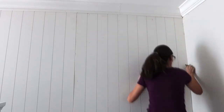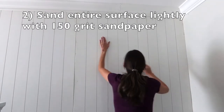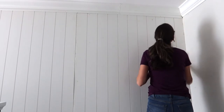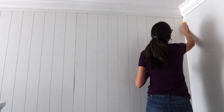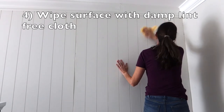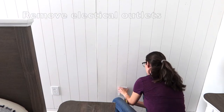Once you've caulked and patched, you're going to use 150 grit sandpaper to sand the edges really well. Then use that tack cloth to pull all of that extra dust and debris off. And once you've used the tack cloth, go back with just a damp washcloth and wipe over the surface just to make sure it's good and clean.